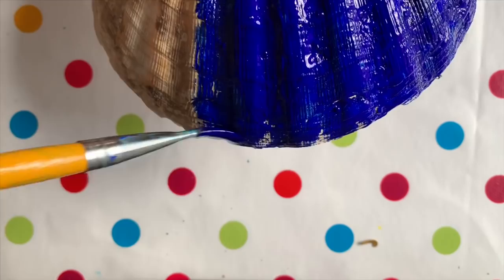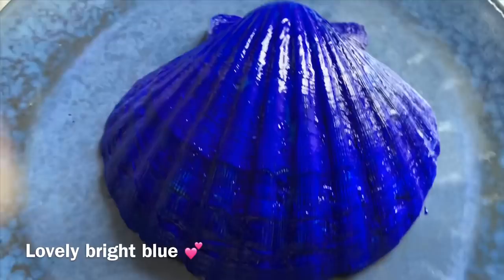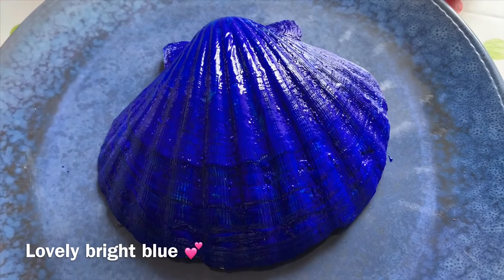It does absorb so much paint so this will take a while. Here we have it completely painted — lovely bright blue. Leave that to dry for at least three hours, preferably overnight.